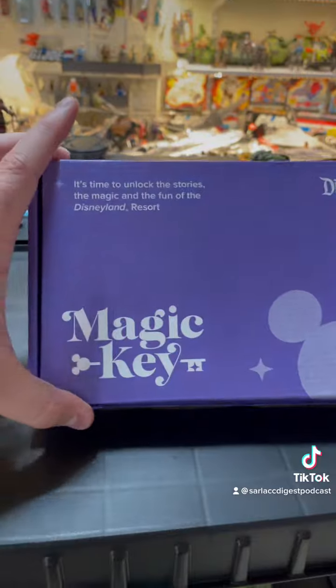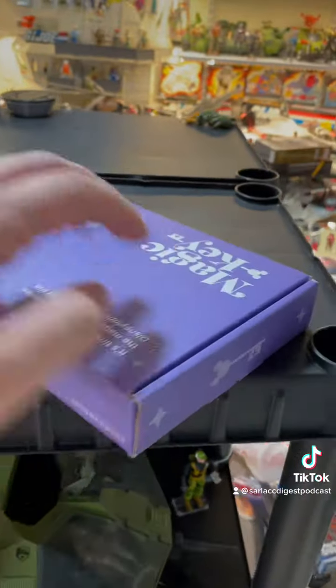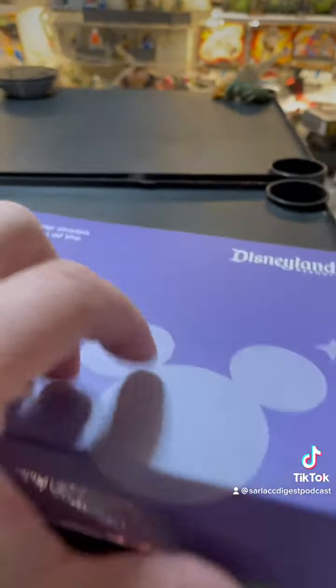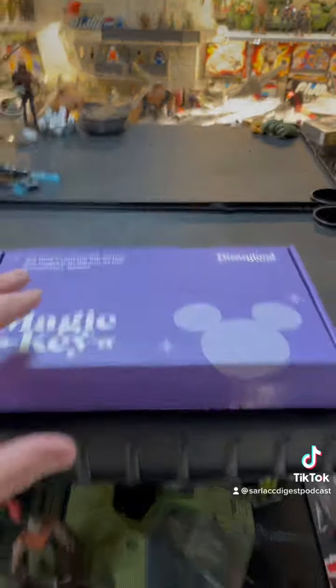Here we go. It's the Magic Key Box. It's time to unlock the stories, the magic, and the fun of the Disneyland Resort. It's got little keys all over it — that's pretty cool, it's a nice design. I'm not going to show you the other side because it's got my address on it. Let's open it up and see what's inside.